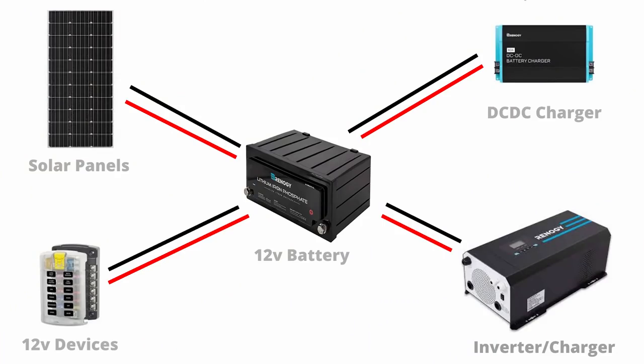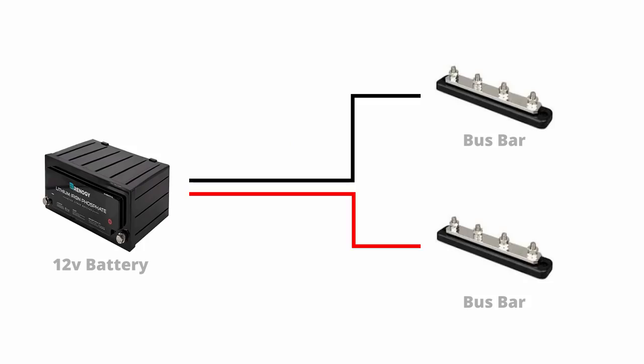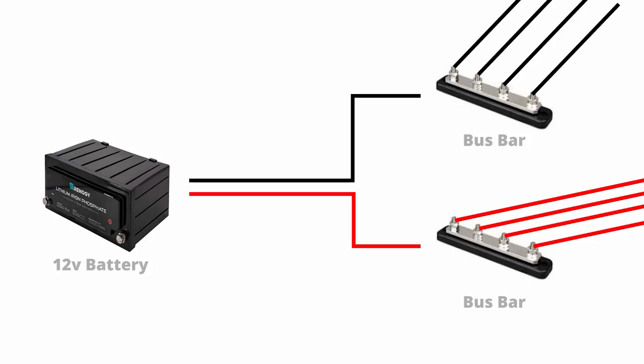There is one extra section I want to cover — I'll call it extras. As you build a more complex electrical system with more things connected directly to the batteries — the inverter, the 12 volt DC fuse box, and the charging mechanisms — it starts getting unwieldy to connect multiple things to a single battery terminal. Once you start connecting more than two things to a single battery, that's what bus bars are for. You attach your battery bank to one positive bus bar and one negative bus bar, giving you six or seven different terminals representing the positive and negative on your battery bank — it's the safer way to go.